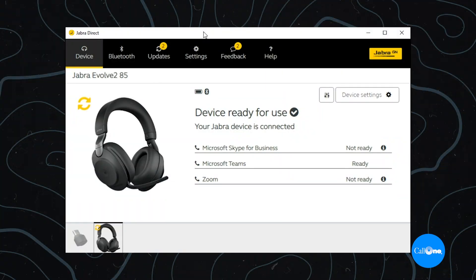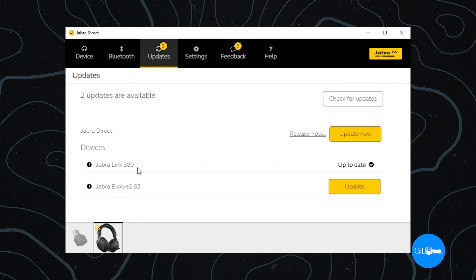As you can see, this is pre-update. There are updates not only to the Jabra Evolve 285 but also to the Jabra Link 380. Prior to doing any of these updates, I'm going to go ahead and do a quick mic test — nothing fancy, just a quick mic test to see how it sounds.